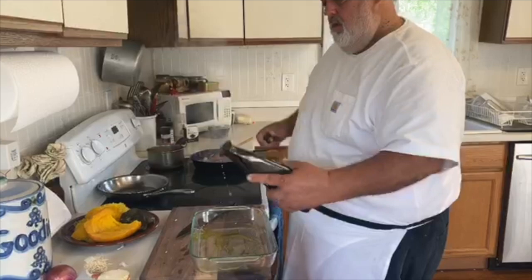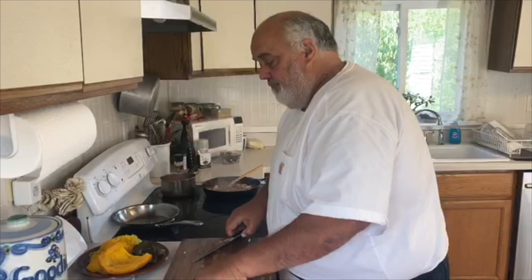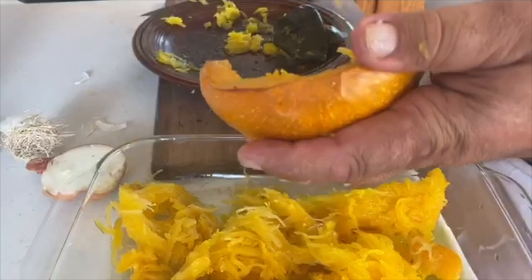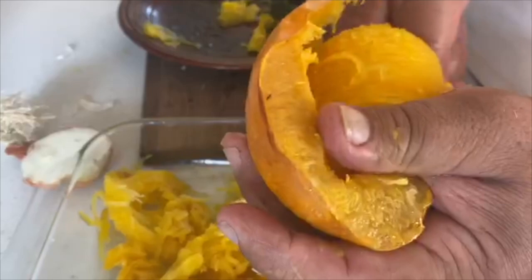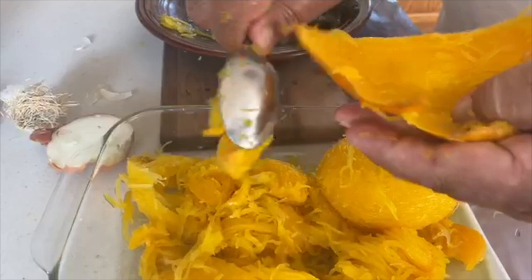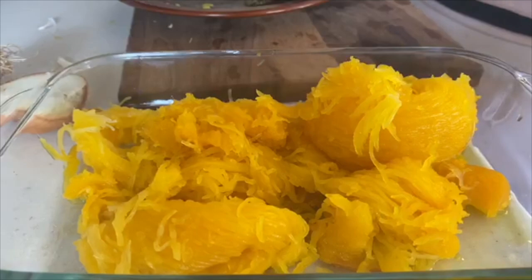We have our spaghetti squash. I'm gonna put some olive oil in the bottom — with glass you don't have to worry too much, it doesn't really stick. So there's the spaghetti squash. I love this part. I roasted it in the oven — cut it in half, took all the seeds out, then a little olive oil, salt, pepper, and roasted it cut side down.